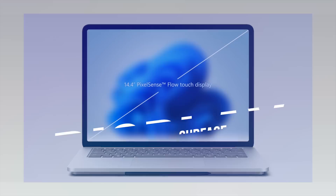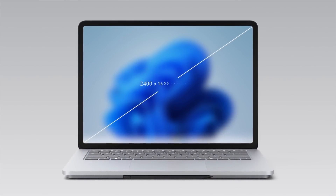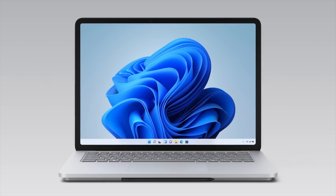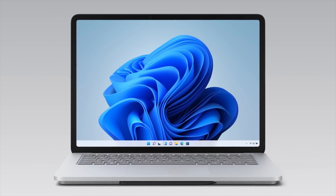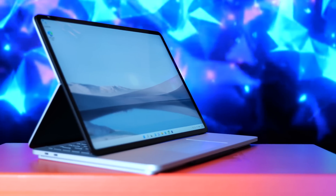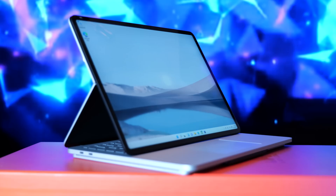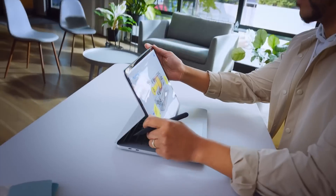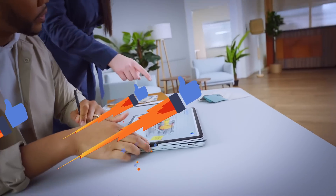What you're getting here is a 14.4-inch, 120Hz touchscreen PixelSense Flow display with support for Dolby Vision HDR at a resolution of 2400 by 1600. The display looks really great — it's vibrant, full of color, and does a great job with dark scenes as well. You get nice, smooth, real-time writing with the Slim Pen 2. It's not quite Apple Pencil 2 on iPad Pro level, but it's definitely a nice ink experience.